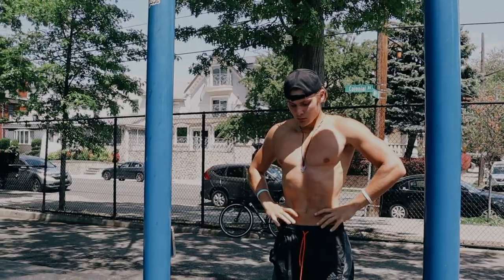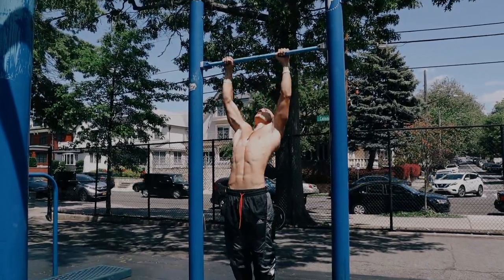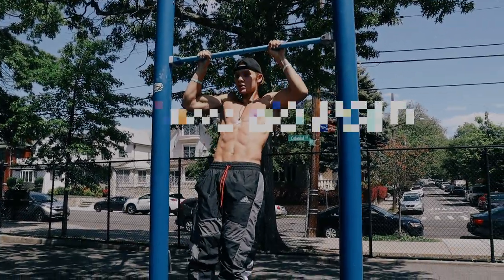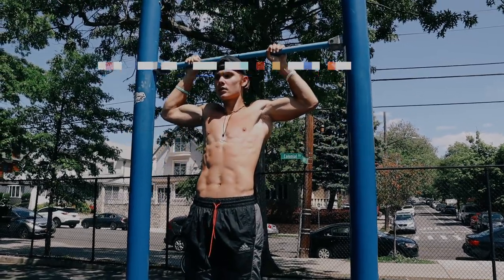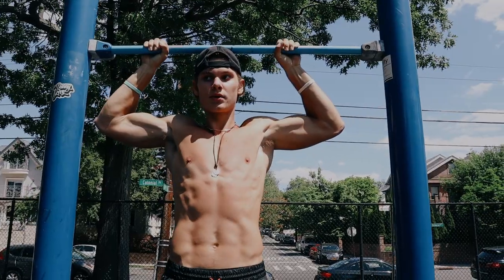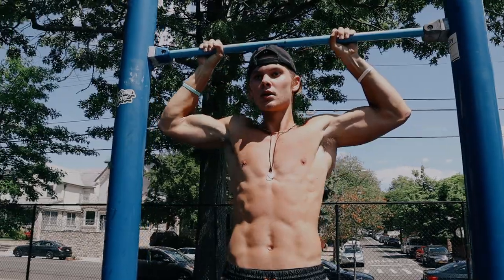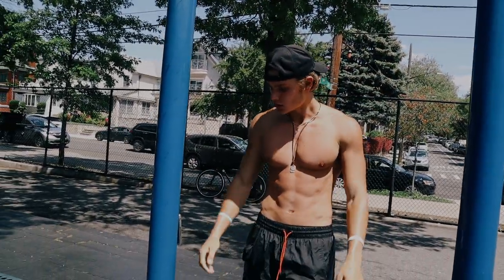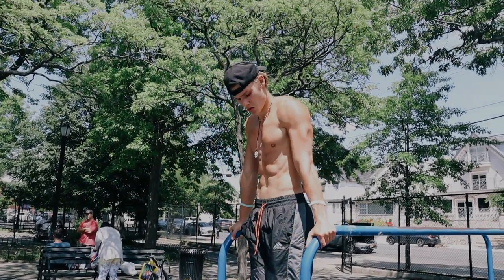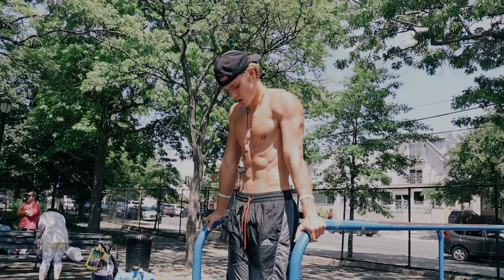Take a breath and move on to the next exercise: five standard pull-ups into an isometric head hold under the bar. Try to keep your head touching the bar for the full 10 seconds. Then walk straight to the dip bars and perform five slow dips. It would be ideal if the bars were closer together, but make sure to control the full movement down and up.